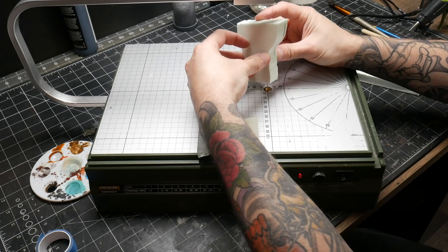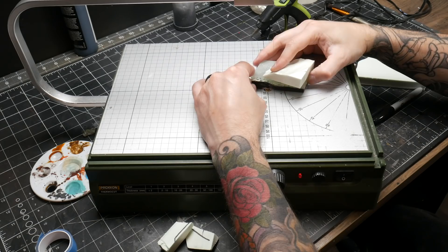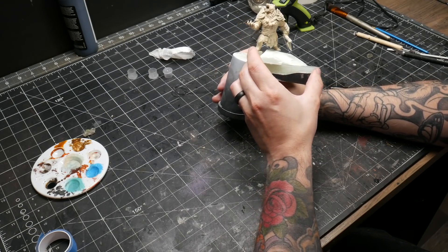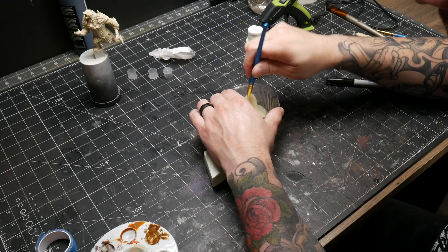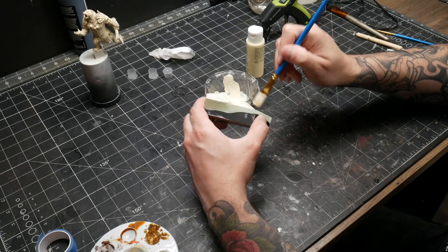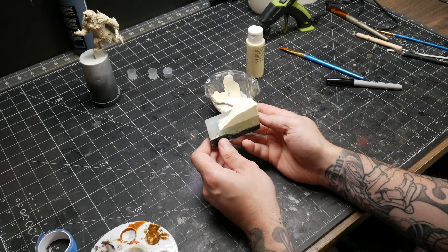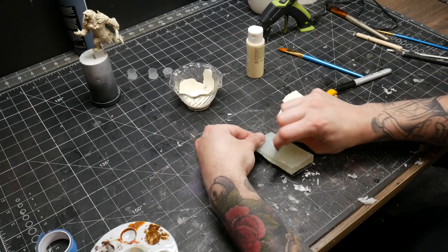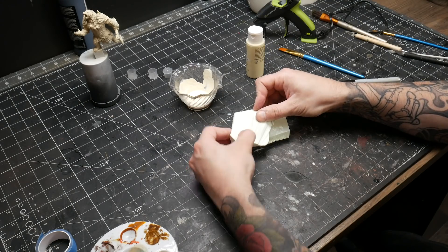I didn't want the bear just standing on a flat bit of ice, so I grabbed some XPS foam and cut a little bit of a mound. This is where the project started to get away from me a bit, where improvisation sort of fails versus what I might have done with a better planned build. Had I planned this better, I would have put this foam in before the resin pour to look like it actually extended into and under the ice. I put a coat of Mod Podge and white paint on the foam to seal it, and before it was even dry, I realized I had put the foam on the wrong corner of the base. Rather than leaving it and regretting the mistake, I decided to cut it off. I made a new piece of foam and put it on the correct side and moved on.